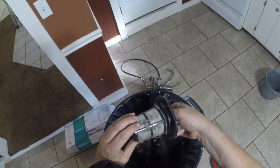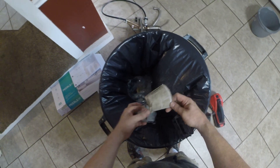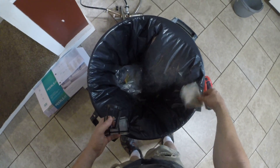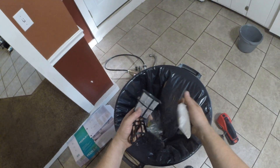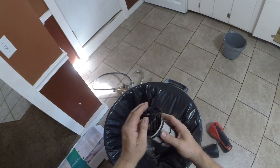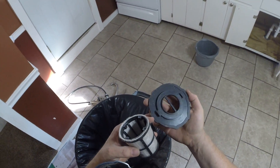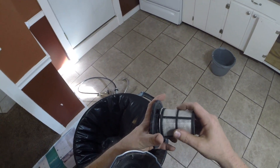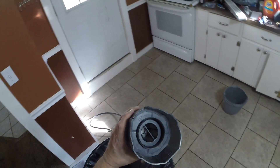This has a reusable filter in it — a little coffee filter type of thing. Just shake them out. It even traps the fine stuff. So I'm actually quite impressed with this. I'm impressed with the Bauer line of tools. You can't beat the price.